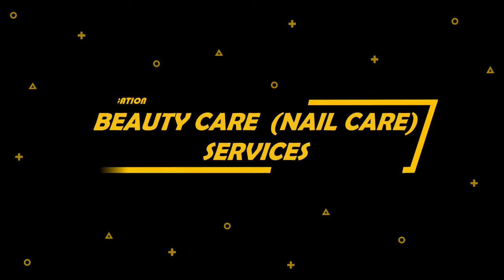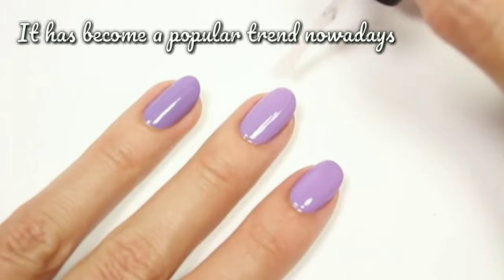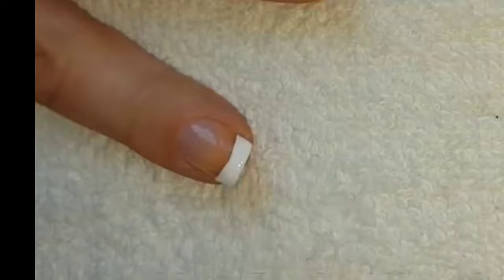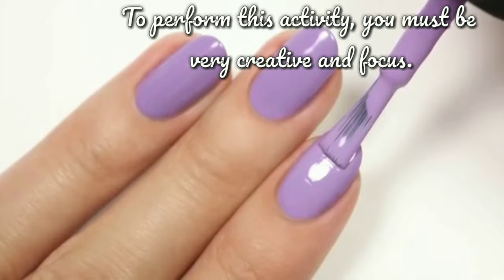Nail design adds beauty, color, elegance, fun, inspiration, glamour, and style. It has become a popular trend nowadays because most of the beauty salons available in town offer this kind of service. Beautiful nail designs not only adorn nails but are also a great way of showing off your beautiful fingernails. To perform this activity, you must be very creative and focused. The choice of color and design reflects one's personality.